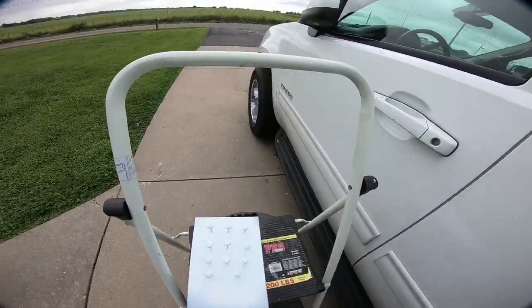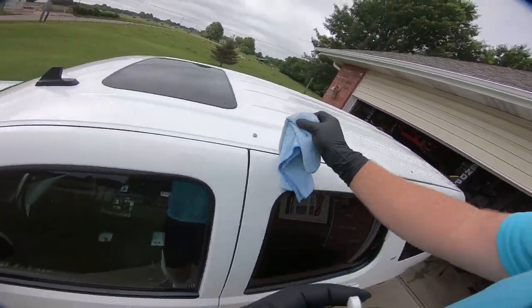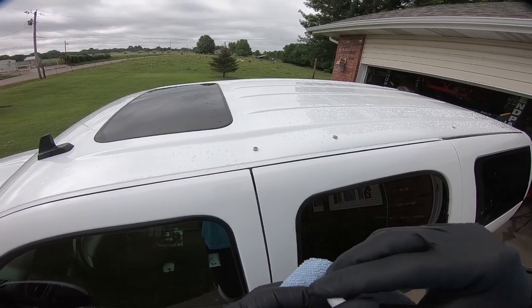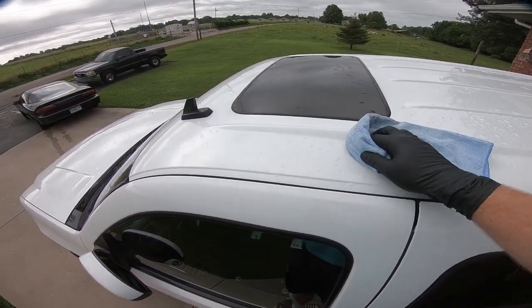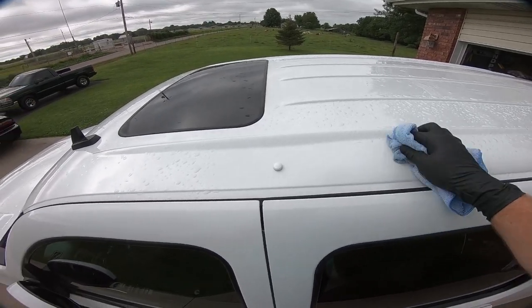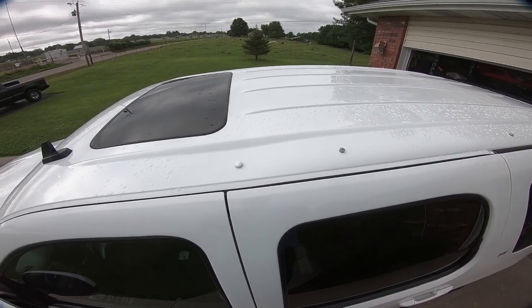It is a couple days later and I think the caps are dry enough to pull off the toothpicks and go ahead and put them in place. It did rain and so far no leaks in the top of the Tahoe, which is good — though I'm still not 100% sure it's not the sunroof, and if it is we'll address that down the road. All we're going to do is pop the caps into place.